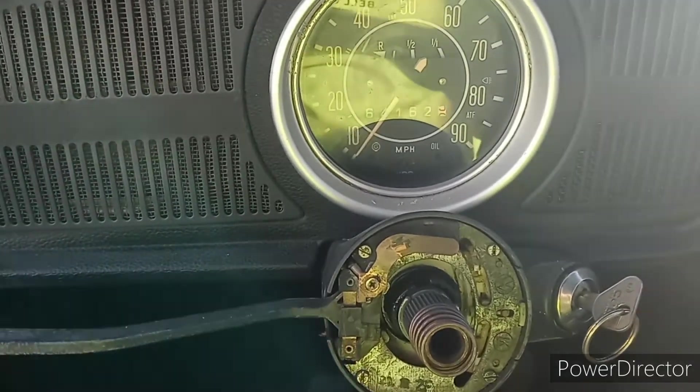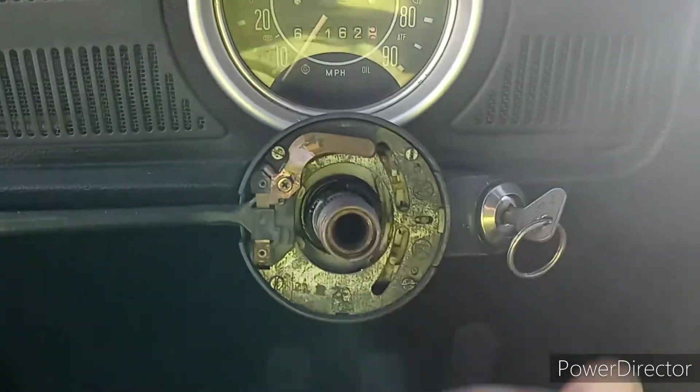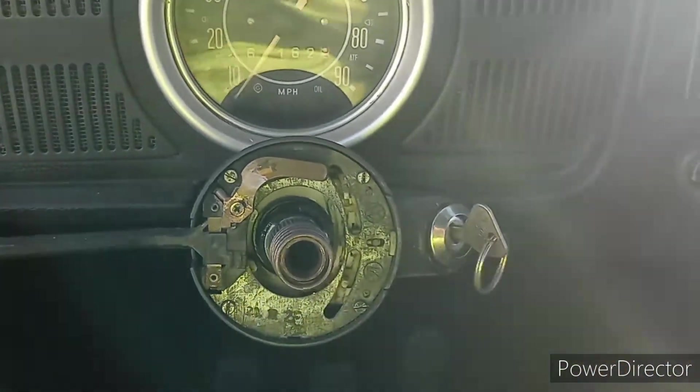I hooked it back up, but guess what? No avail. Still no power. I'm pretty sure that switch is just out.